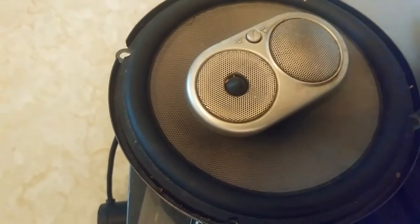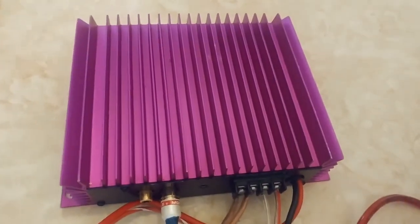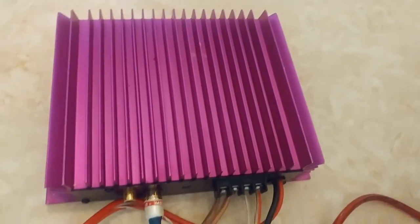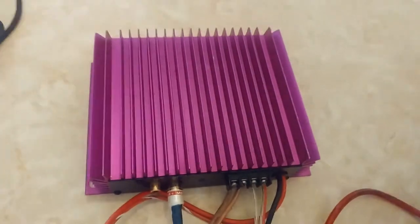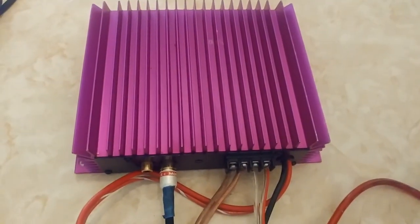A second track plays through the amp. There it is — I tested both channels, channel by channel.